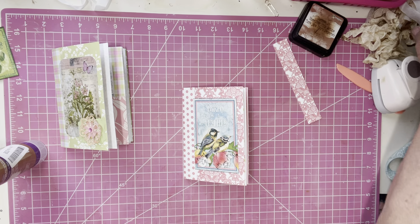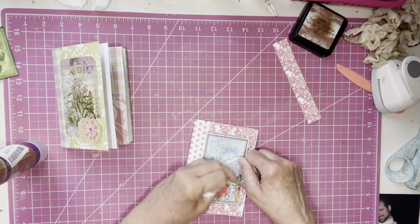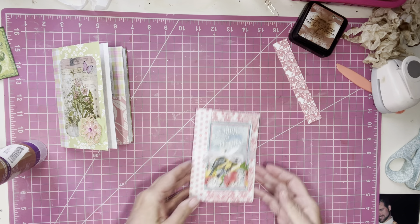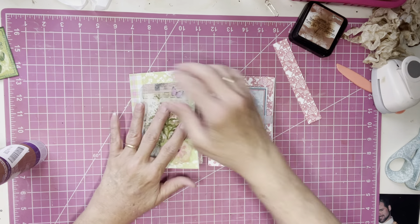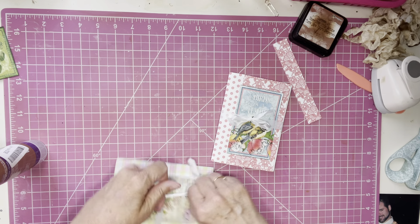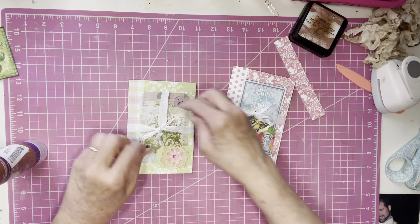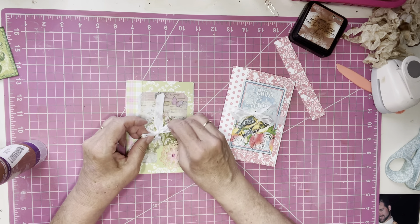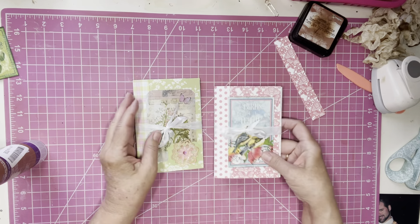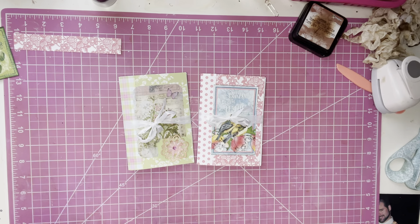So I'm going to glue that right on there as my decorating. Depending on what paper you use, if you have cutouts that go along with your paper it's so much easier. All you do is tie a little bow around it — I've got some ribbon, not seam binding, just ribbon — and there you have your finished piece. Out of two sheets of paper, a gorgeous little mini album just like that.